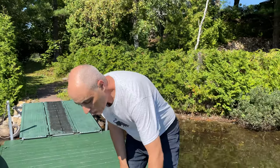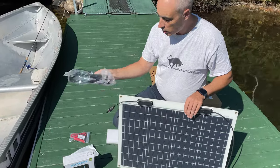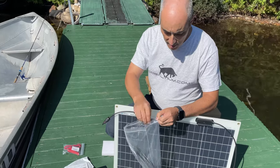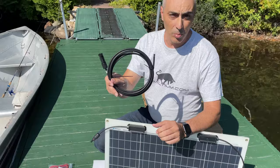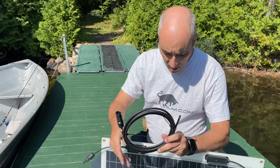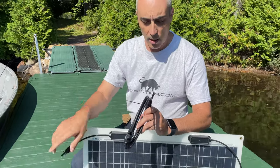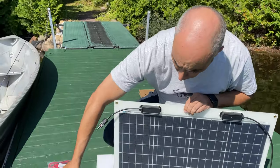Now, what else will you need? The first thing you'll notice is you need to plug in these wires. You'll want to get yourself some wires — you can select the length. You can also get these in red and black so it's easier to know which side is positive and negative. In this case I got two that were the same color. This will plug into the panel and the other side will go into the controller.